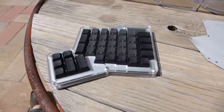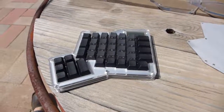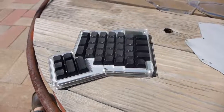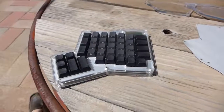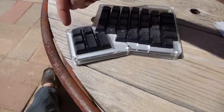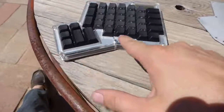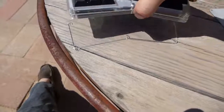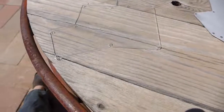Hey everybody, this is Brandon at Input Club. I'm going to show you how to install the full hand add-on to your Infinity Ergodox. First, you're going to remove all the screws that come with the Infinity Ergodox, and you're going to remove all of your top layers leaving the bottom one.